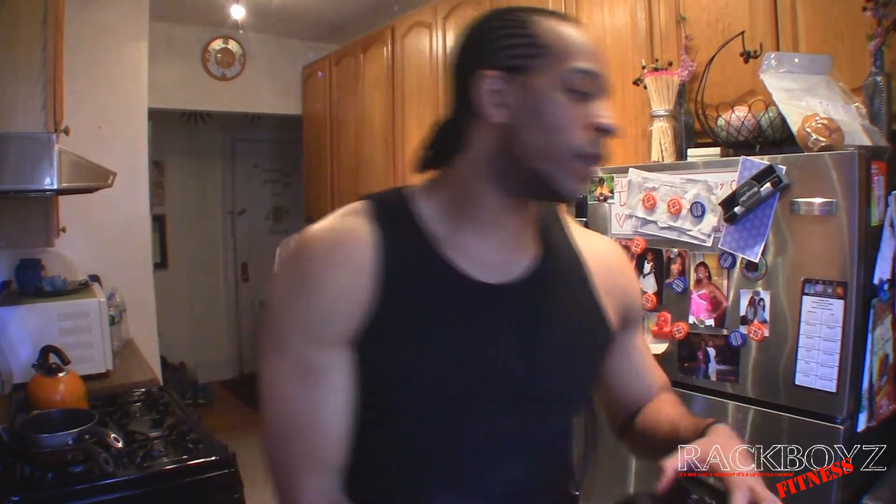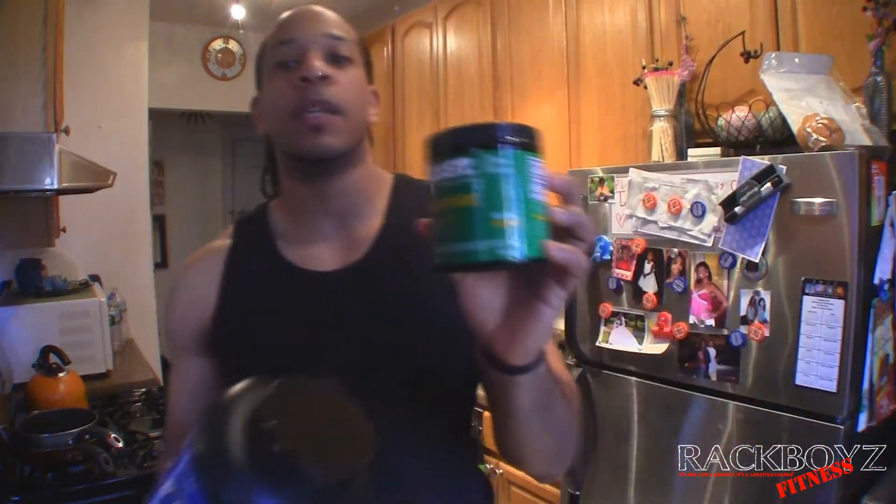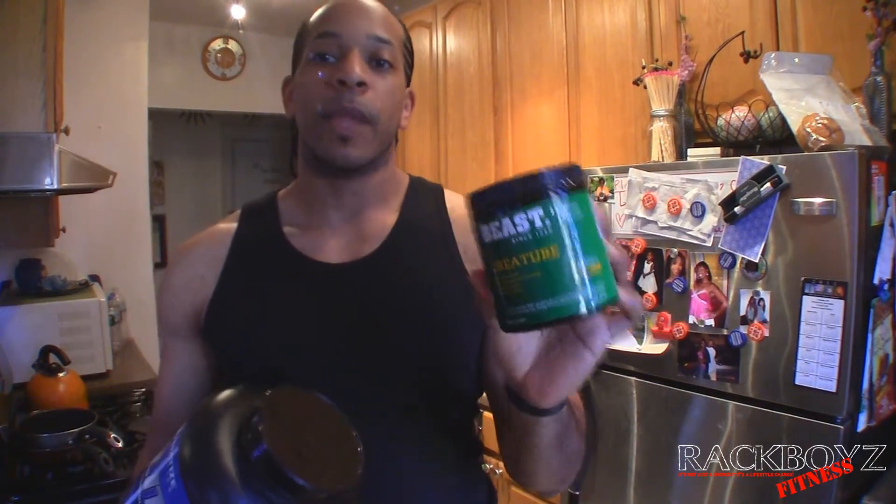I also take the Beast Creatine. I know it has something to do with my overall strength and possibly some of the recovery time.